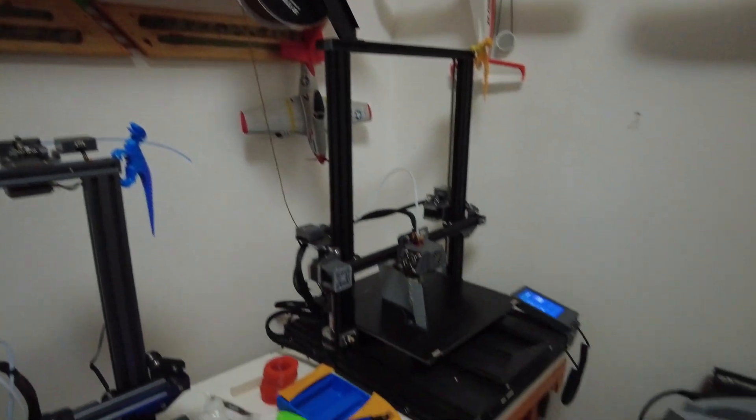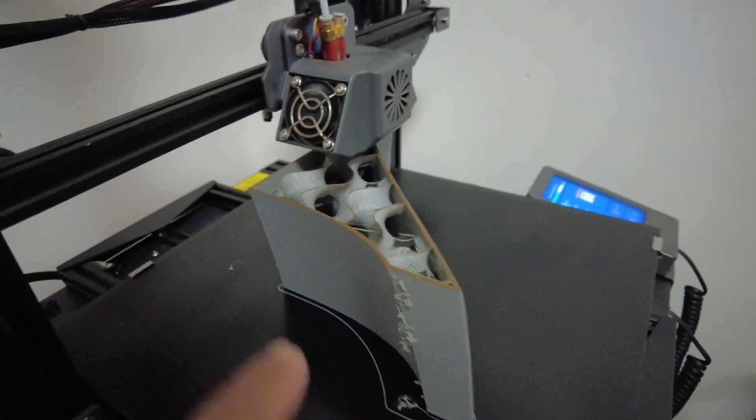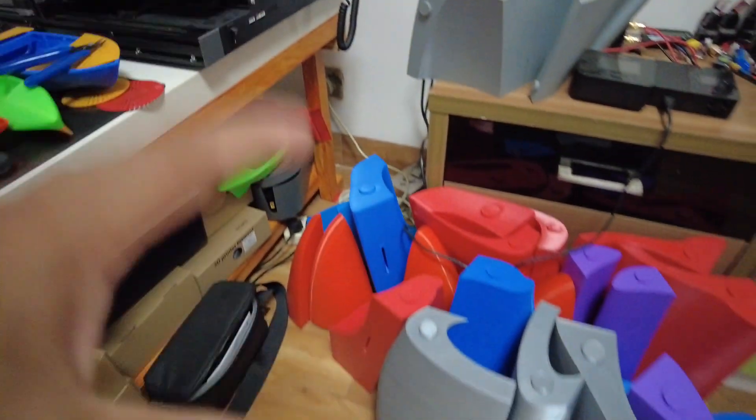Very hot room and I am very sleepy. It's pretty late at night but I have to get up to make sure the filament is not gonna break, not gonna finish, and my prints will keep on going. Check this out — this is the last part printing and then I can assemble the kayak.